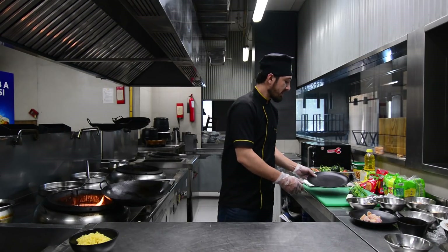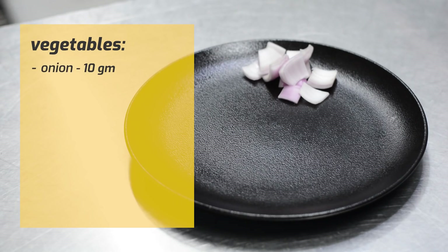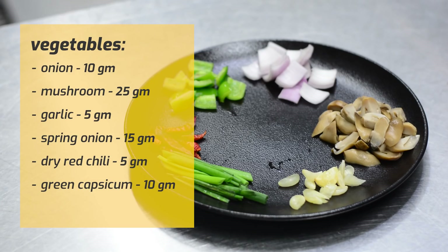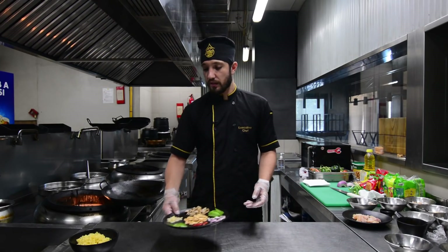Next, we will ready the vegetables: onion, mushroom, garlic, spring onion, dried chili, capsicum, and roasted peanut. The vegetables are ready — we will put them to the side.